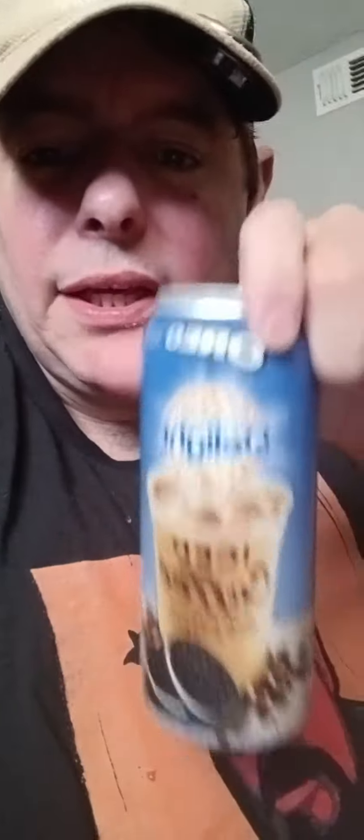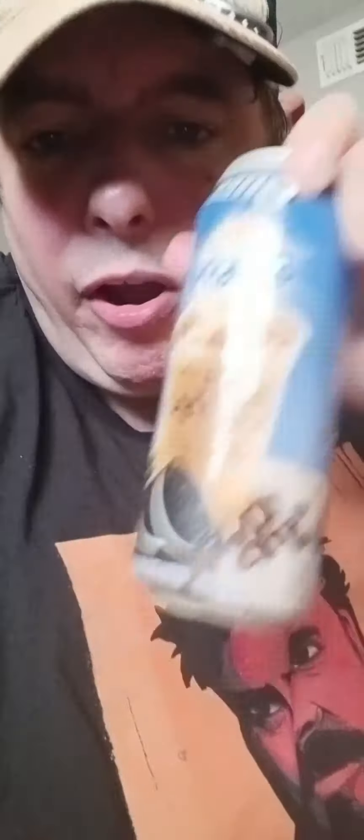All righty guys. So this is International Delight Oreo Iced Coffee made with real milk and cream. It's really good. I got it at Walmart for around two something, but it is really good and it does taste like you dunked an Oreo in your coffee. Thank you for watching, liking, following, and all that good stuff, and I will catch you in the next video. Bye for now. Bye.